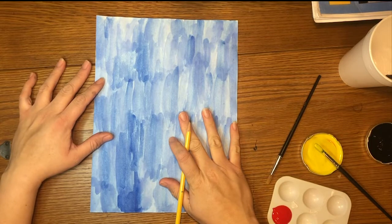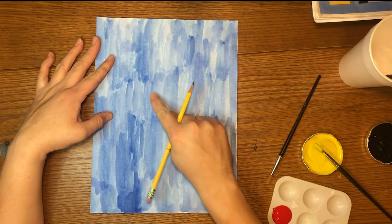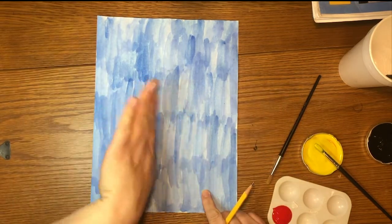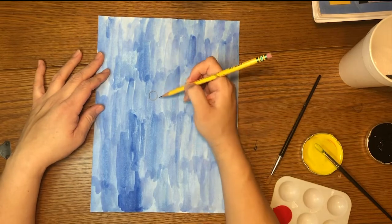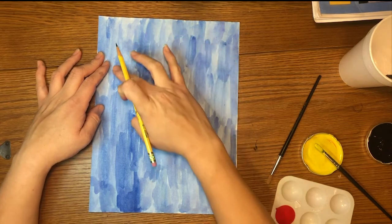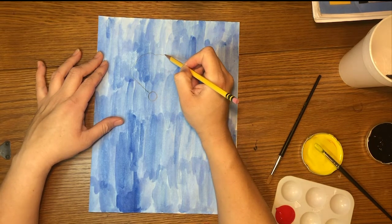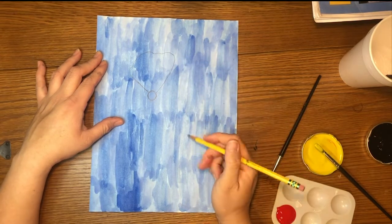Now that my background is dried up, I'm going to start drawing my flower. I'm going to start somewhere towards the center area and start with a little circle. I'll use my pencil to sketch out the flower, starting a little towards the left but almost centered. Then I'm going to draw the petals — starting with a line angled out towards the corner. Your petals do not have to be perfect, so just make squiggly lines. We'll close the first petal by coming all the way in — there goes my first petal.